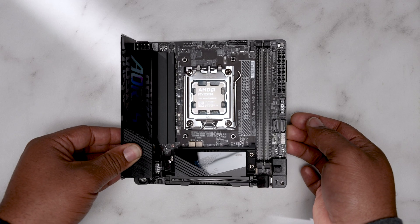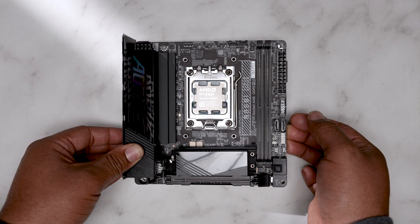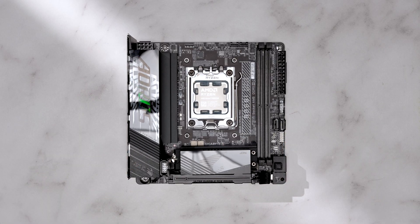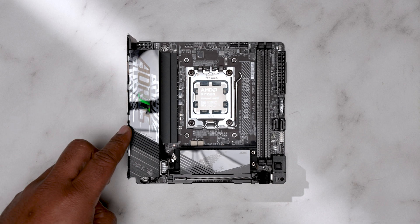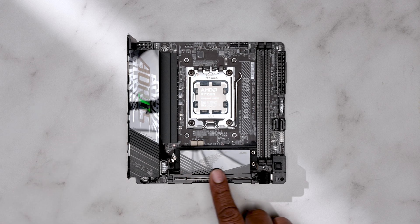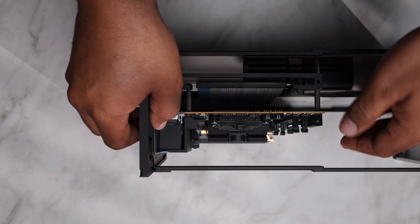The B850i AORUS Pro's design is relatively laid back. There's still a gamery look to it, but much more subtle. I'm a big fan of motherboards with the least amount of eagles and dragons. The VRM heatsink has its glossy black plastic shroud with a reflective AORUS logo, continuing the design down to the M.2 heatsink. This isn't the worst design, and I have no problem using this in a minimal build.